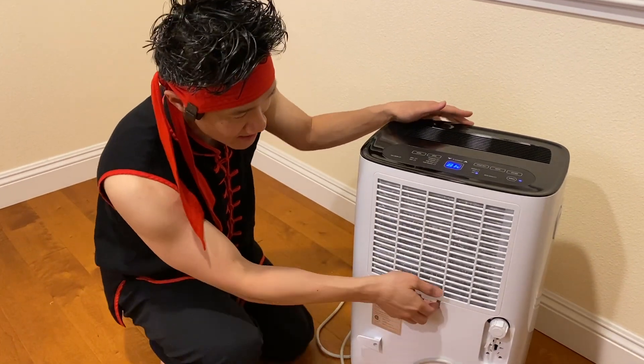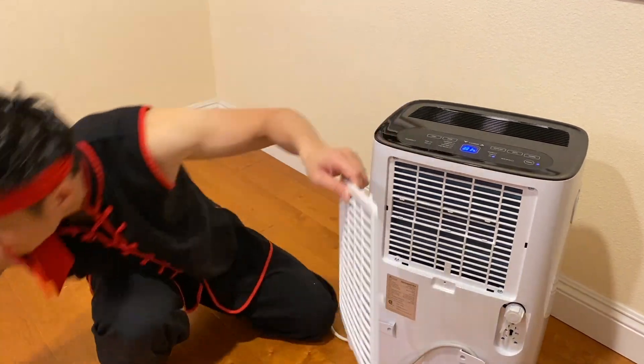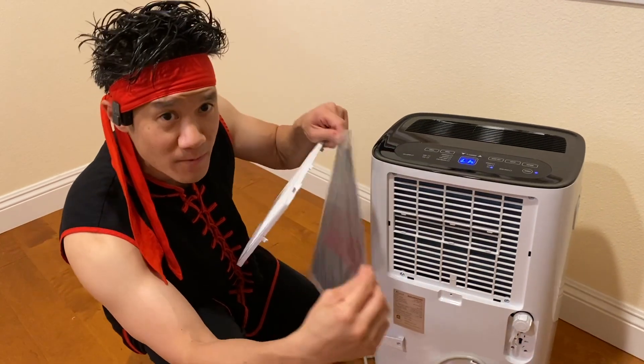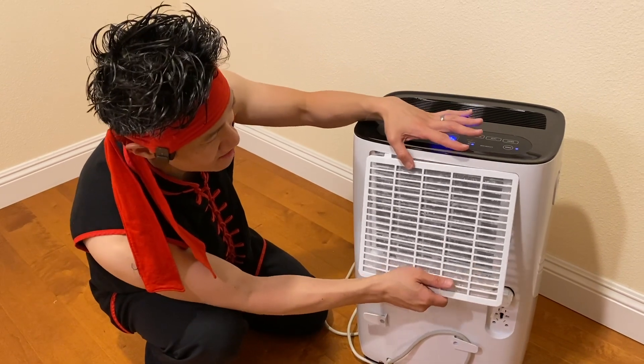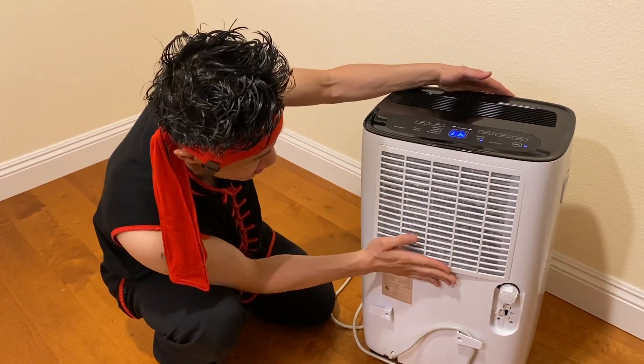The filtration system here is really nice because you have a pre-filter right on here. You also have the included carbon-activated filter. Once you open this up, it is a carbon-activated filter that provides a lot of filtration, so they really take care of you and make sure you have the best air circulation.